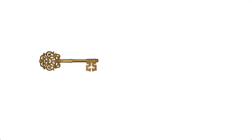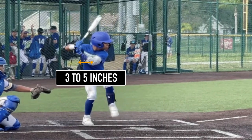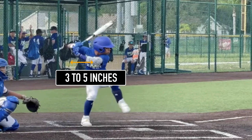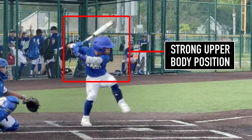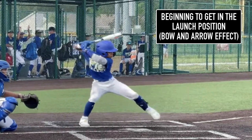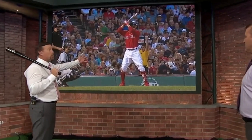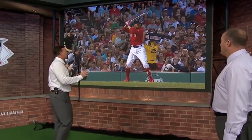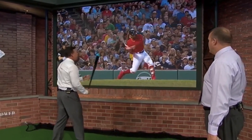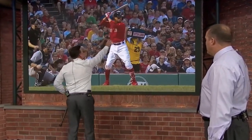The next key I want you to see is his load. Notice how he cocks back three to five inches with his back hand, and this leads him to the knob pointing to the catcher. This action puts him in a very strong upper body position, but also starts to create that bow and arrow effect — as Hall of Famer Jim Thome and Sean Casey say, this guy is special. Watch how he works his elbows right here — look at that stretch. He's so good.